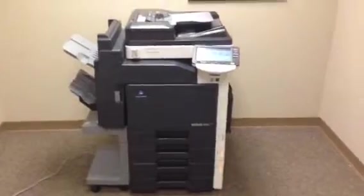This machine came to us on a repo. It's got a very low meter — a total of 72,000 copies on it.